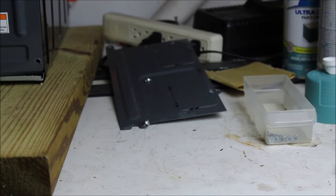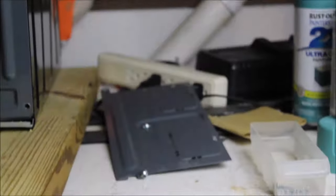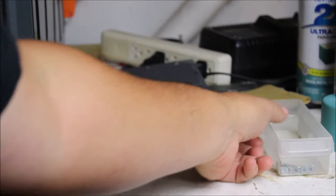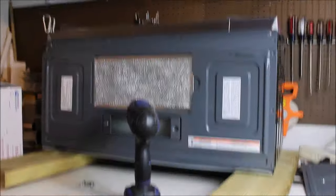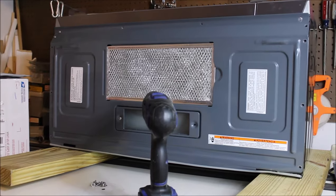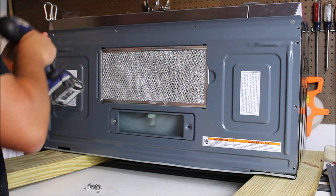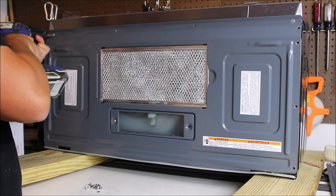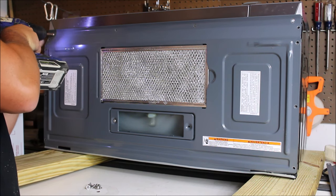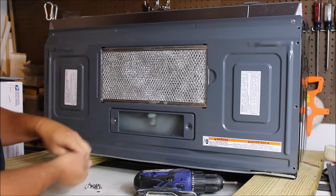One thing you'll want to do as you're taking the unit apart is separate your screws. I've taken screws from the top and separated them, and as I take apart the bottom I'm separating those screws too, so I know exactly where to put them back. Half the battle is getting the unit to work — the other half is putting it all back together.